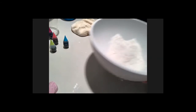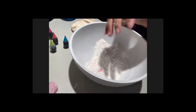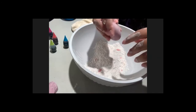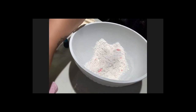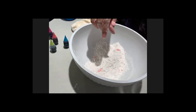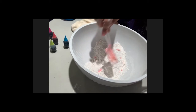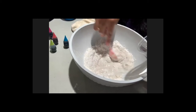Now for the other half of the mixture, I'll show you how I made the striped play-doh. This time I'm adding warm water without any food coloring. Add it slowly and mix with your spoon first, since the water is warm. I'm not adding food coloring yet — I'll show you how to add it afterward to create the stripe effect.